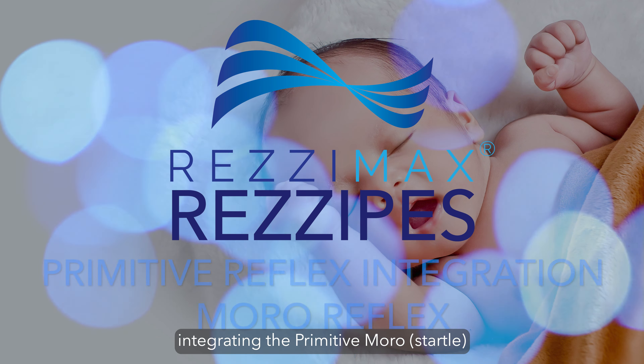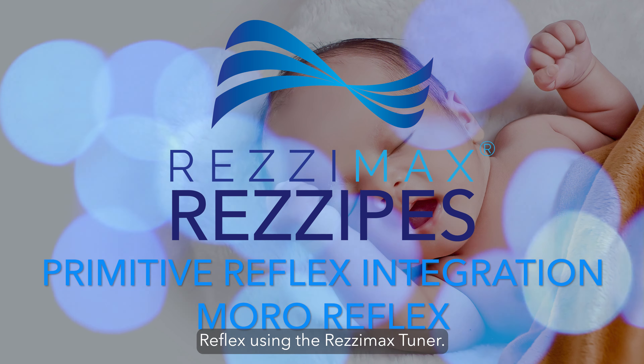This recipe focuses on integrating the primitive Moro, or startle, reflex using the Rezzimax tuner.